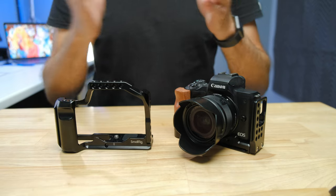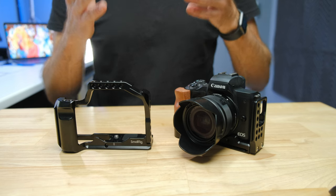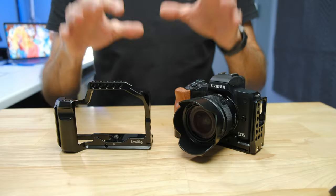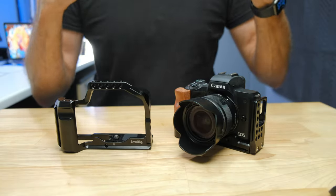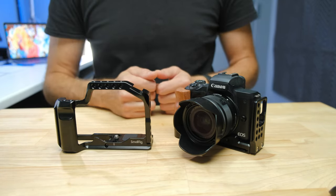Should you buy the SmallRig cage or the SmallRig grip for your Canon M50? This is a question I get quite a bit, but I probably don't get it as much as I should because I feel like there are a lot of people out there actually purchasing the wrong one for their intended use case. I'm going to take you through all the details of the differences between the two and give you a recommendation about which one might be best for you based on how you're using your camera.